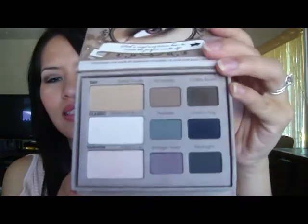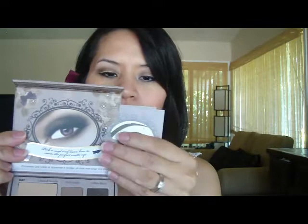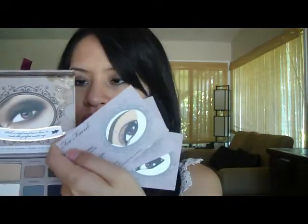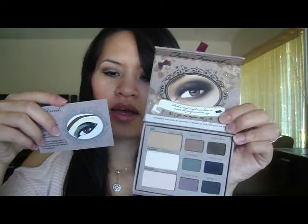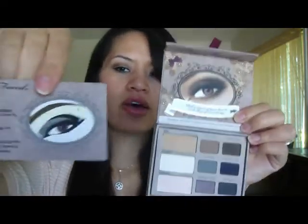These are the colors — there are nine colors, three big ones and six smaller colors, and it comes with cards. I've never even looked at these cards but I think they'll probably be good for beginners. One side is in English and the other side is in French or whatever language that is. It has a look for a classic, a fashion look, and a day look. It shows you which three colors to use and has the name of the colors and tells you where to apply them — so this is perfect for beginners.